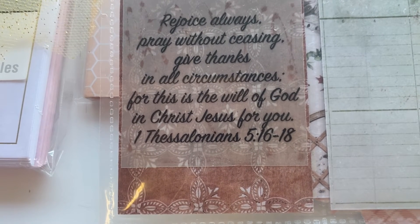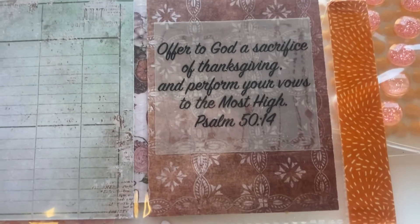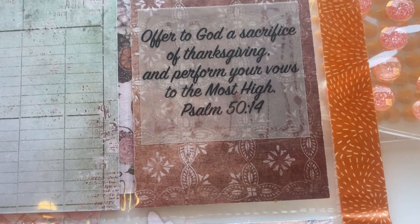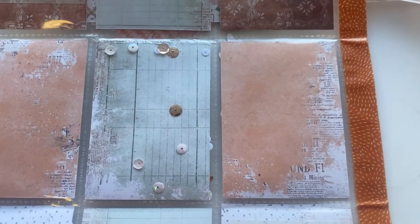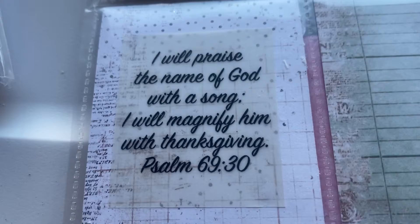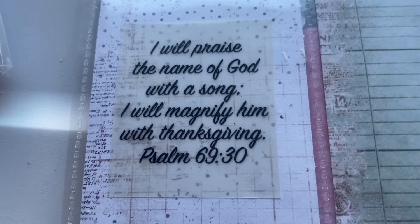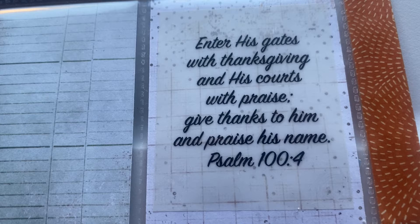On the other side it says 'Offer to God a sacrifice of thanksgiving and perform your vows to the Most High' — Psalms 50:14. In the middle there are some empty pockets. Down on the bottom it is Psalms 69:30: 'I will praise the name of God with a song, I will magnify him with thanksgiving.' Then over here is Psalms 104.